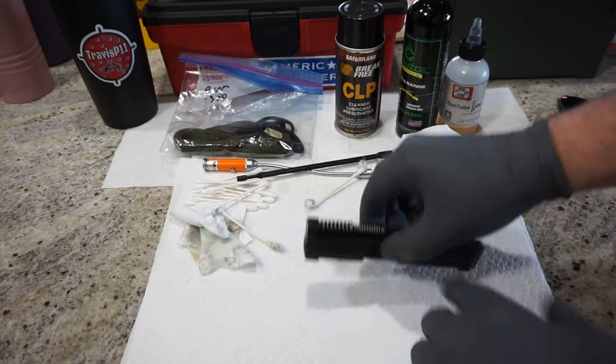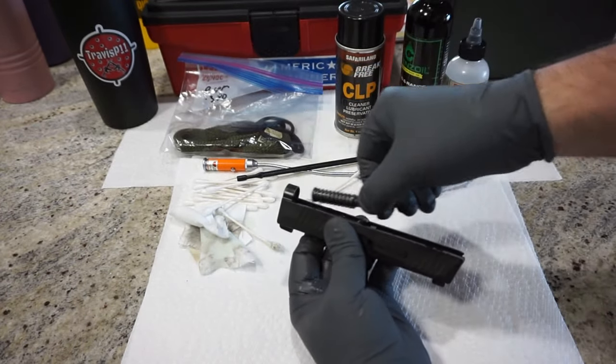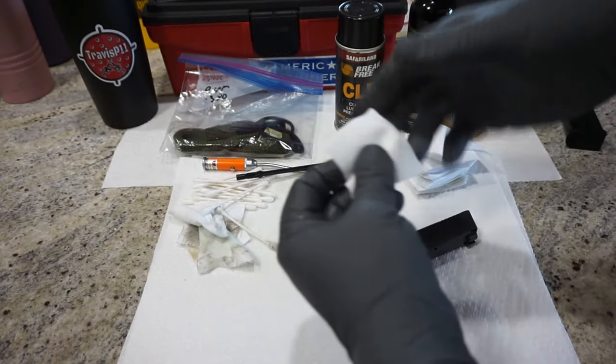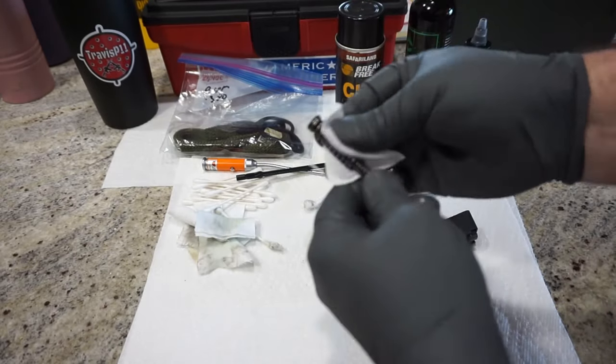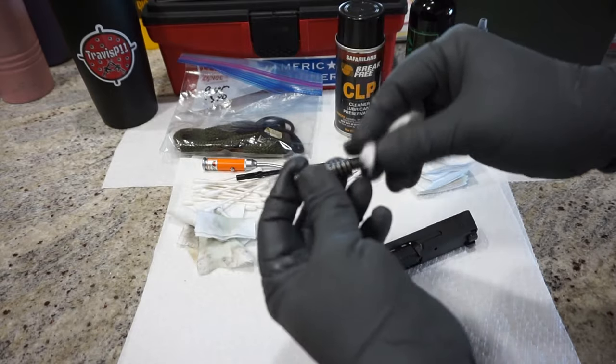Now for disassembly of the slide — piece of cake. This is a captive guide rod and spring combo, which means once you take it out it's not going to shoot off, which is really nice. Put a drop of oil on a patch and go ahead and wipe off the spring. Take a dry patch and wipe off the excess. You can leave a little bit of oil on the spring combo — it doesn't have to be excessively oiled.